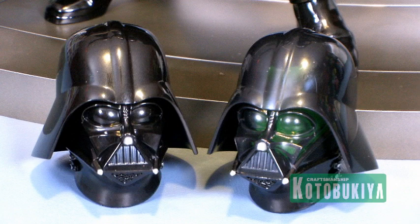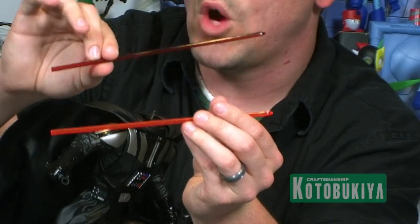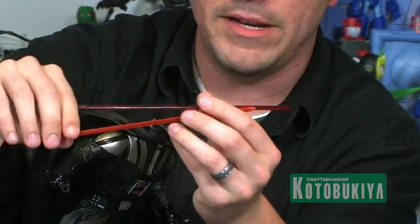Before we move on, I do want to show you that similar to the heads, you actually have two different lightsaber blades. You've got the lighter-colored one which is meant for the light-up feature so that the light goes through a little better, and then you have the darker red one for if you just want to display it as a regular statue — you can go with that solid red piece.